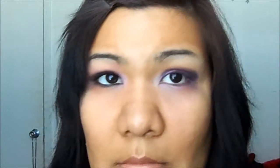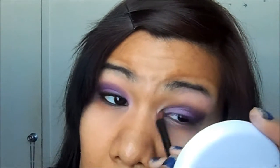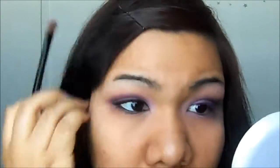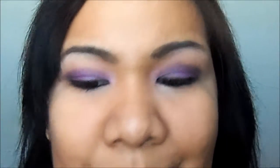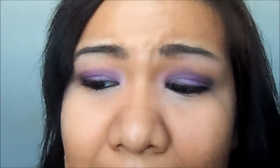I really like pink, and this one I'm using on the lid — it's going to be this pink right here. And I've lined my eyes using a black eyeshadow.